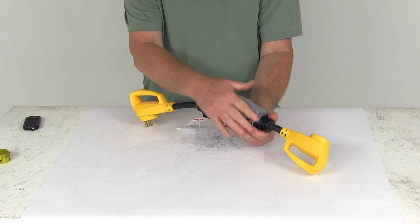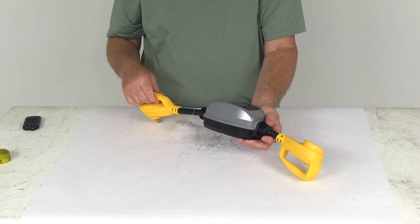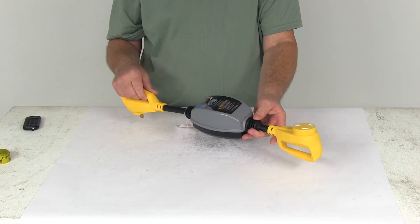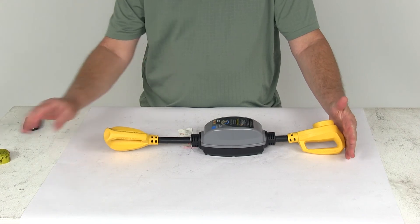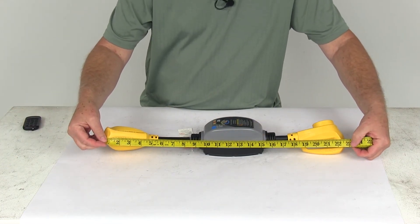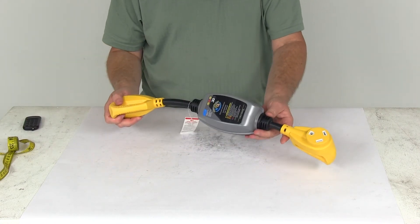This is a nice weather resistant PVC and polycarbonate which will protect the electrical components. And if you notice on each plug end it is yellow in color, which makes it very easy to see in any low light conditions. A few specs: the overall length of the cord from one end to the other is right at 22 and 7/8 inches, and the wire gauge used is 10 gauge wire.